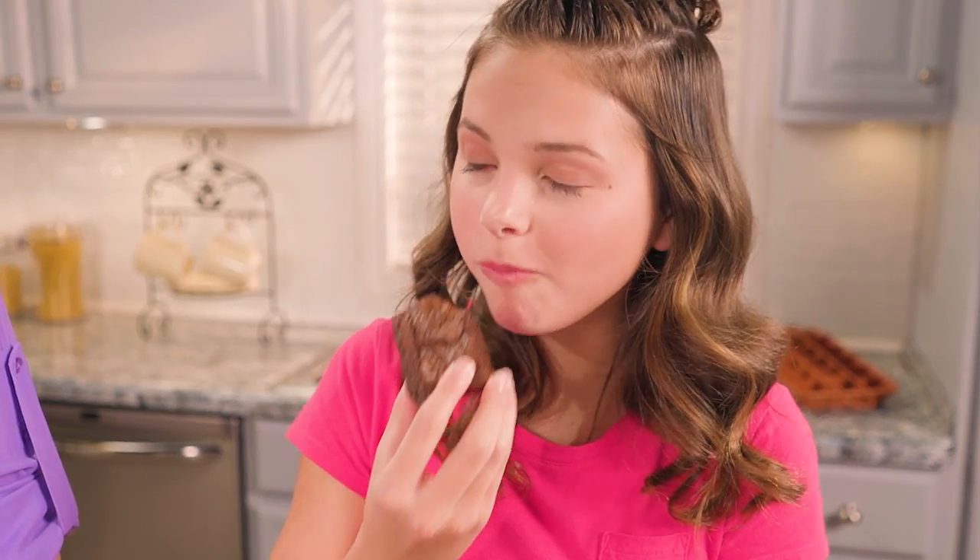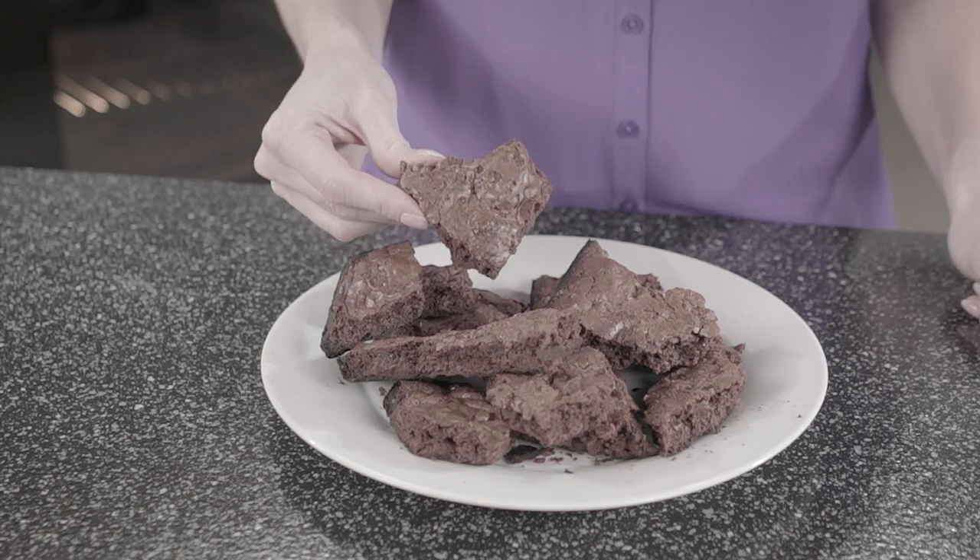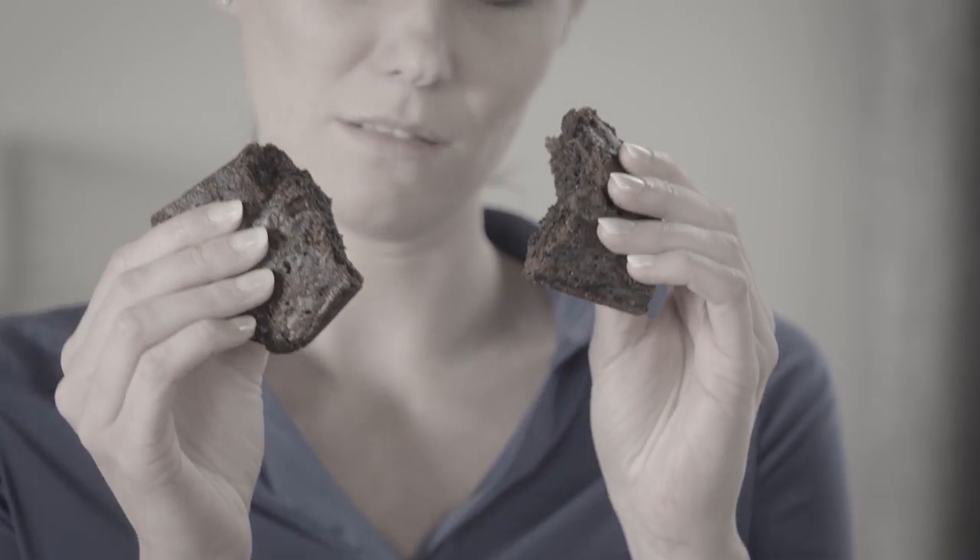Everyone loves homemade brownies, but no matter how you make them, they're hard to get out of the pan. They never come out square and they crumble like sand. Not anymore.